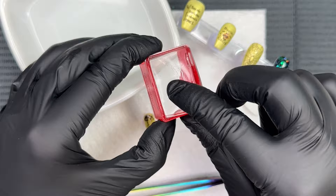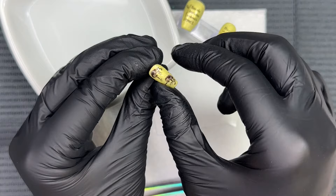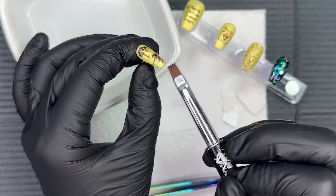Notice how the backing of the decal is coming off really easily — that's what you want when working with decals. If that backing is not coming off like that, go ahead and stick that decal back in the water for about five seconds. I went ahead and added another one of those little guys on there and it just tied in the pinky nail perfectly.